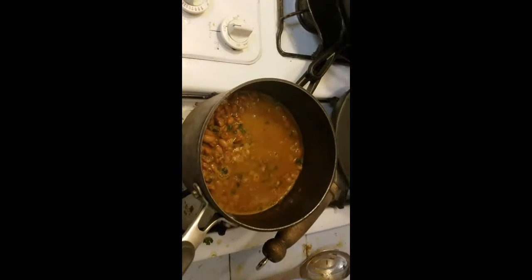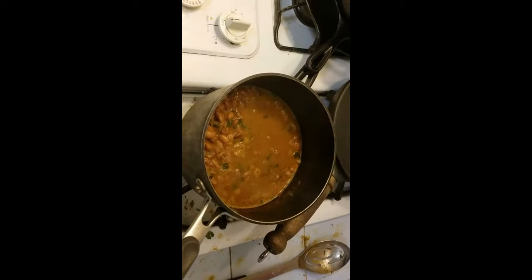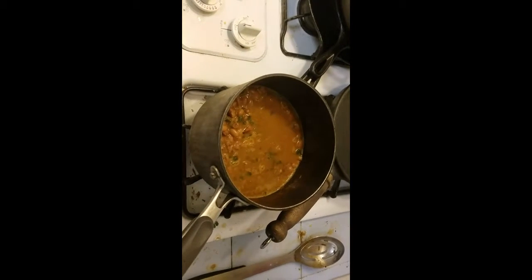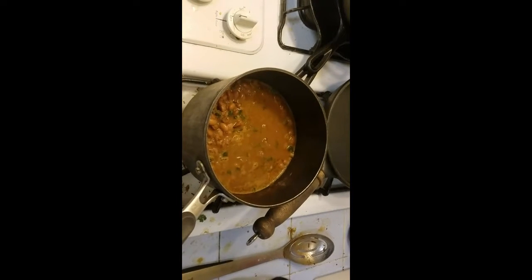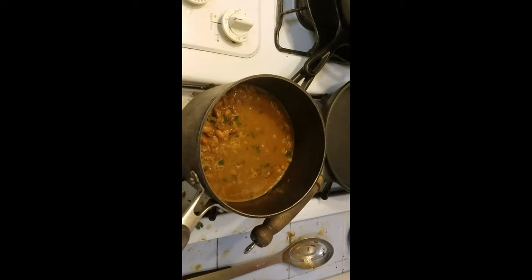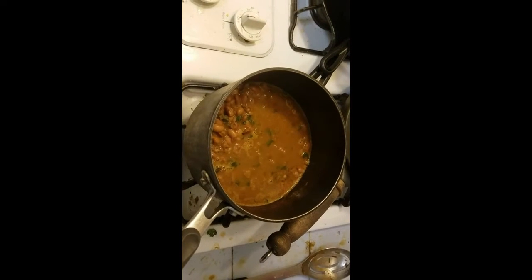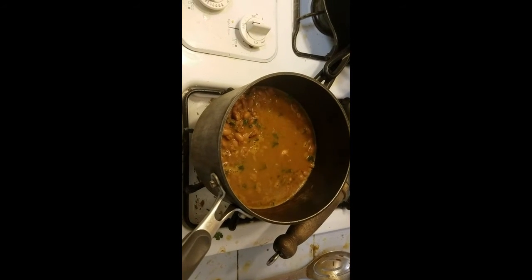At this point the beans have cooked about an hour and 40 minutes simmered. I'm going to taste them and see how soft they are. You definitely don't want these beans to be al dente — this is not pasta. You want them to be soft. So I'm going to give it a test and see where we are.